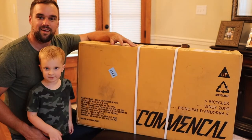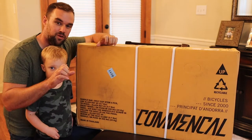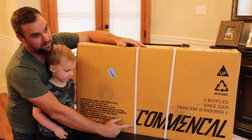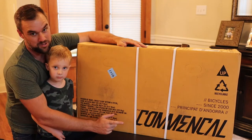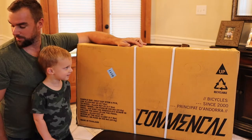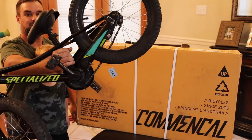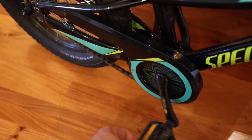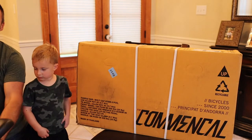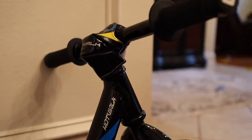Alright guys, this is a bit of a different video. This is my son's first pedal bike that actually has front and rear brakes. This is a Common Soul — I think it's called a Ramone 16 or something like that, kind of a strange name, sorry for mispronouncing it. But this bike should solve the problems that the Specialized gave us, which has nothing but a coaster brake. He learned on this Strider bike right here.